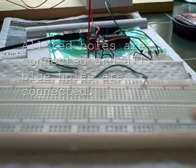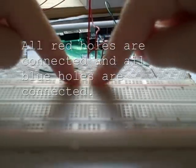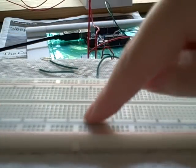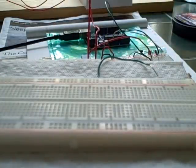These long rails here, the red and the blue, are all connected. These ones in the back, they're all connected, but these are not connected to this. And the ones in the middle are connected going the other way across. So let's go and set our multimeter to the continuity setting.